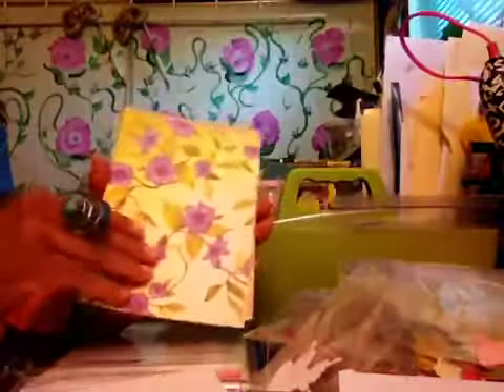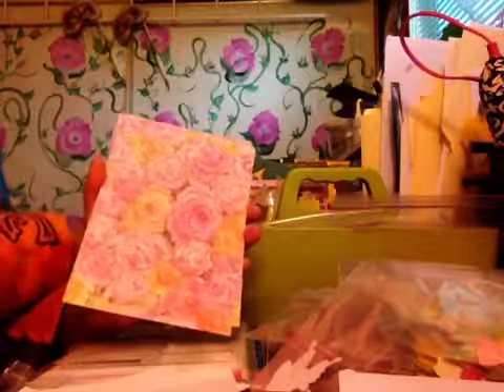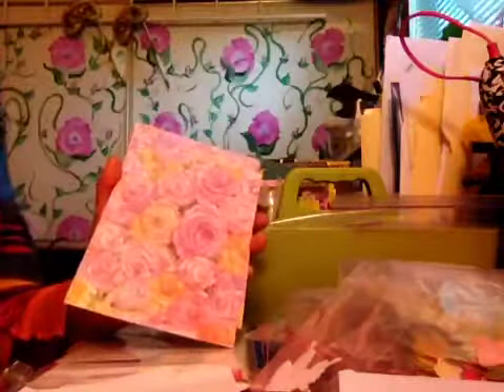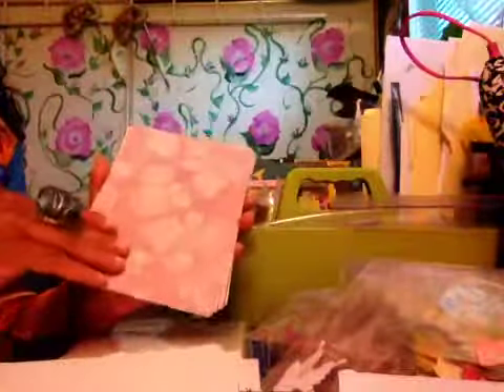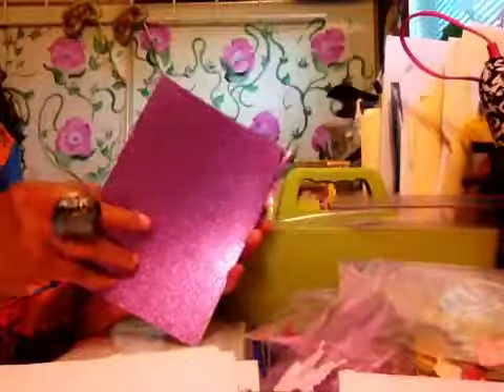I'll just go through some of this paper really quick. This is pretty much all K and Company. Isn't it gorgeous? It's just so nice to have all these 5x7 papers all done and ready to go. And can I reverse it and put this as my matting and put this as my topper page? Yeah, of course, if you come to a piece of paper that you like like that. I think that's gorgeous. Isn't K and Company just beautiful? I wanted to have a few pieces of glitter paper, which I thought would be gorgeous.